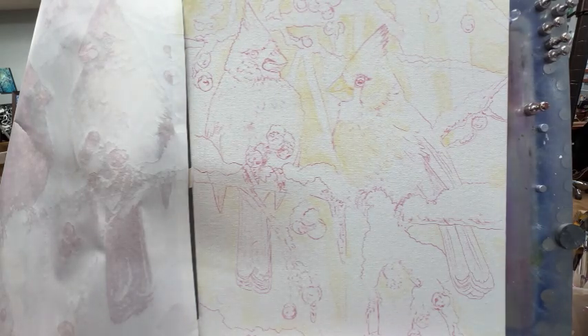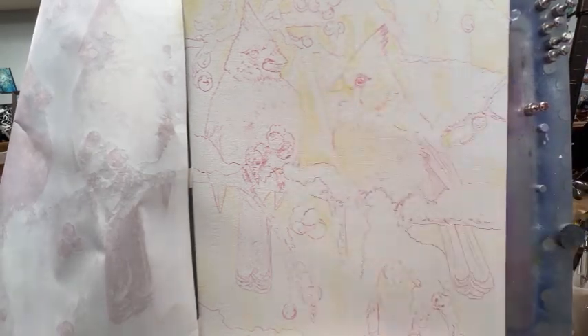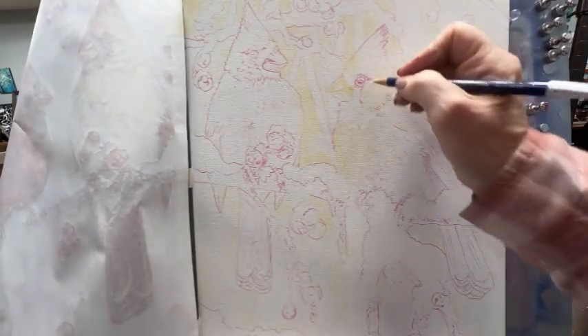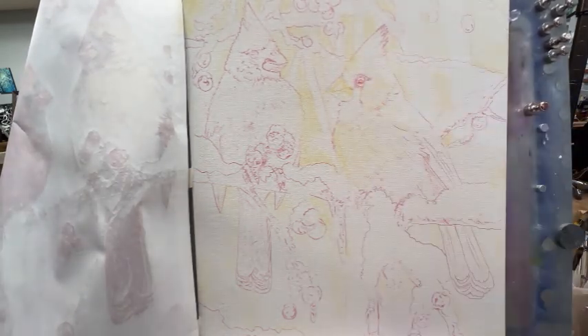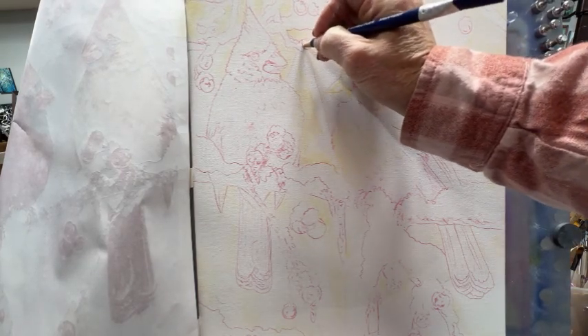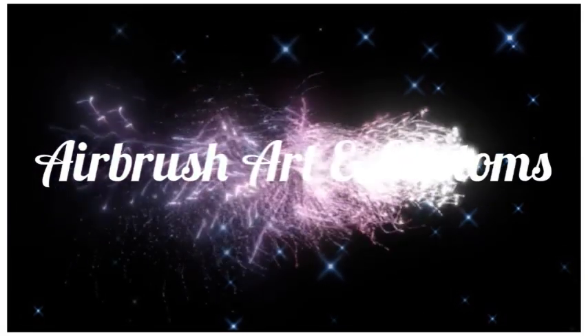I used the electric eraser to see if I could take off a little bit on the end of that beak — that's where I found out watercolor board is not good for erasing. I've already come this far, so I'm going to be really careful and spray at a very low amount of pressure when I start on these birds. Thank you for watching guys — go ahead and get your thing lined out, spray your background in, and come back. Bye.